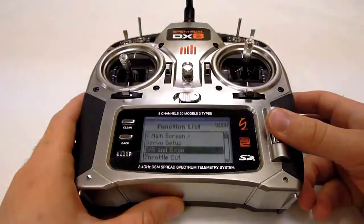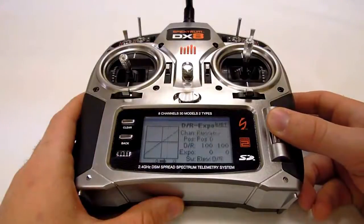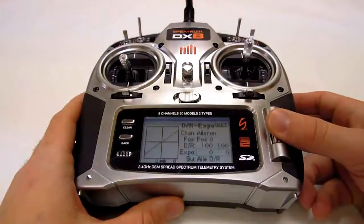Dual rates and expo are turned off in the DR and expo menu. Open the menu and set the dual rates to 100 for each channel and the expos to zero. Remember to do this for each channel, and that you can change these settings once your SK720 is set up and flying correctly.